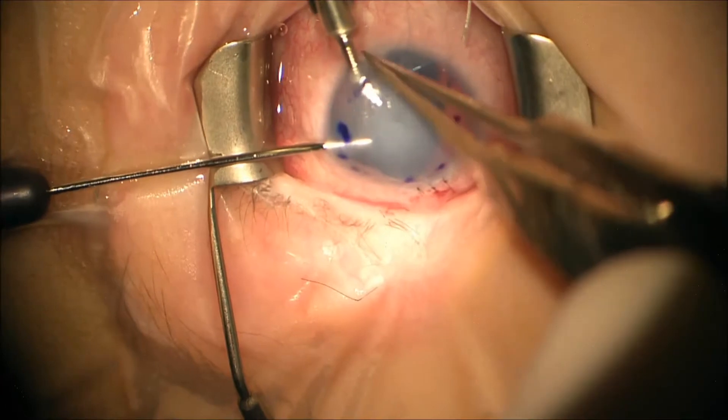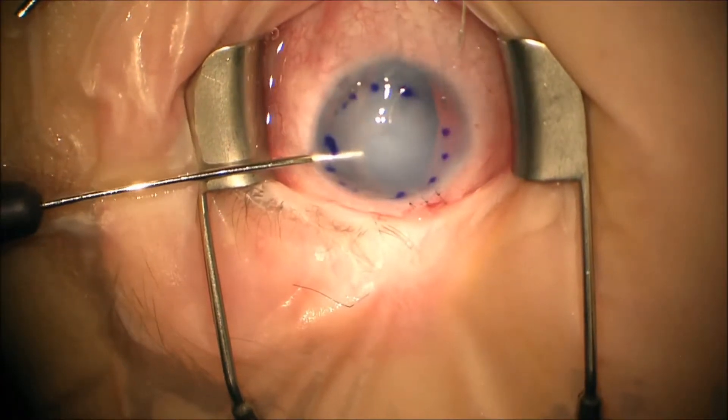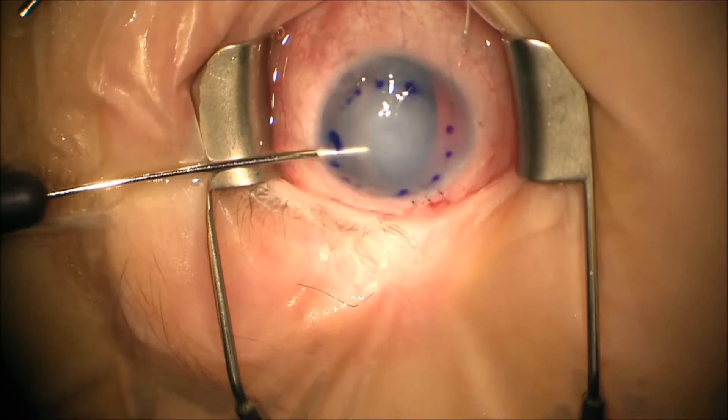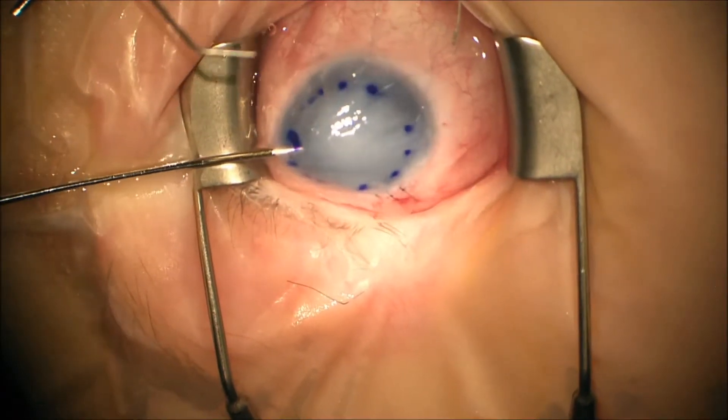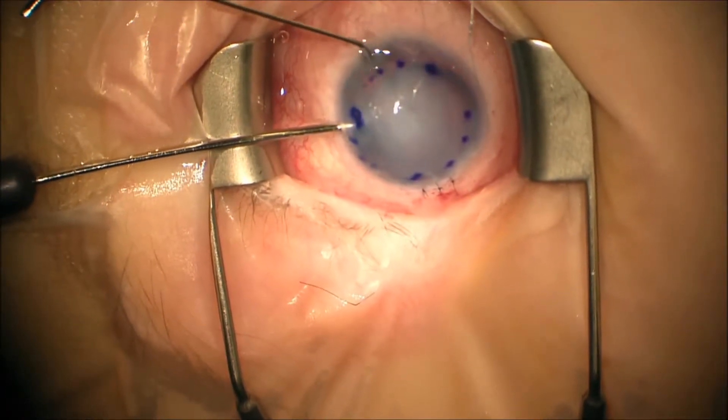It's very hard to have fluid currents in the eye, especially since there's no formed anterior chamber. Next we inject SF6 into the eye to help provide some tamponade to hold the graft into position.